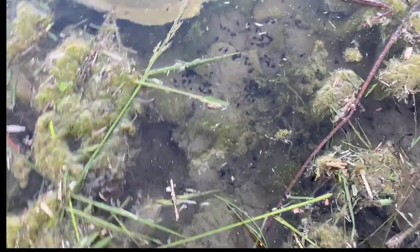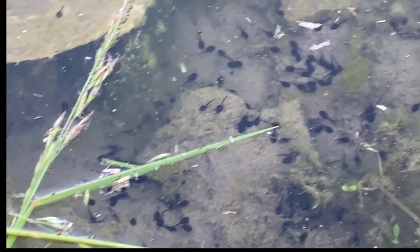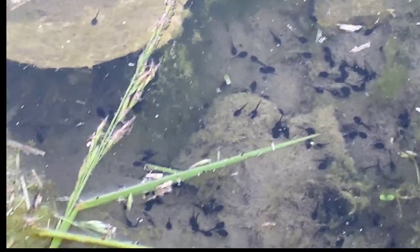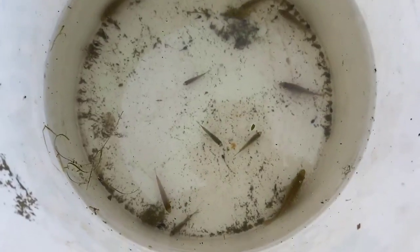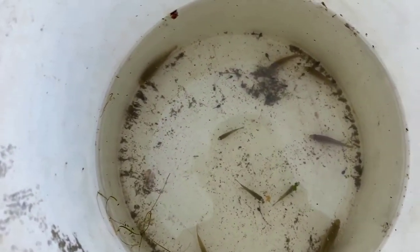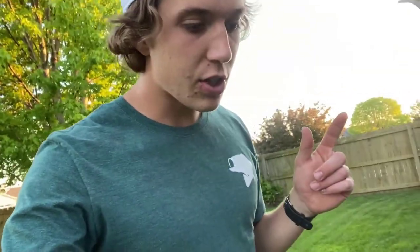Look at all these tadpoles — makes me think there aren't very many big fish in here. There are little tadpoles everywhere! We'll take a couple with us too. We ended up with 10 green sunfish and a bunch of tadpoles. That's going to be a great starter batch for the predator fish that are going into this pond.